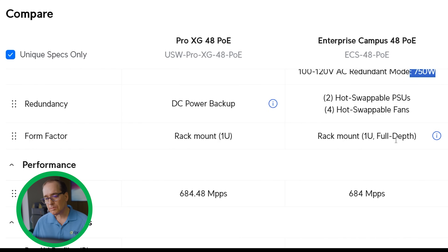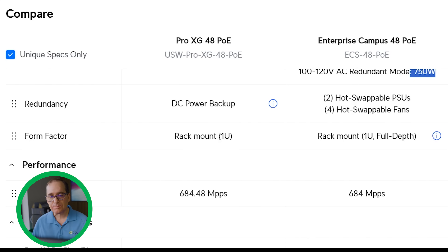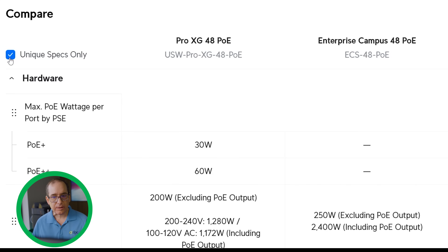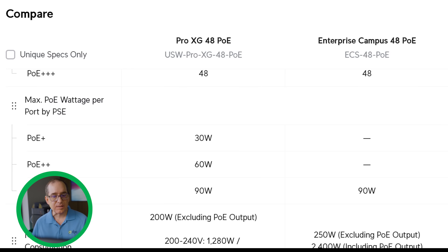Under form factor, the ECS is listed as full depth, requiring a four-post rack — though I'd say that's probably true for both of them. These are big units and mounting by rack ears alone probably isn't sufficient for the Pro XG either, so plan on rack rails for both. There is one Layer 2 feature the Pro XG48 PoE has that the Enterprise Campus does not: Pro AV profiles. If you need those, you know who you are. Both have 90 watts on the PoE++, and the watt-per-port difference is likely just a documentation difference.